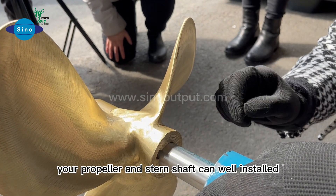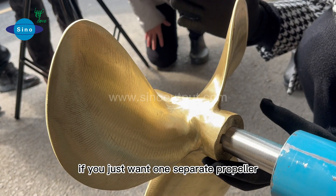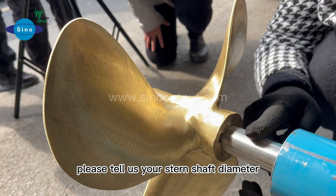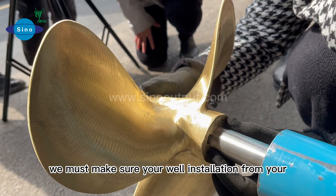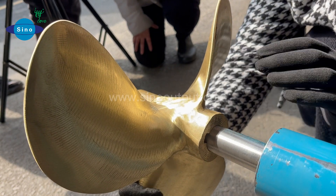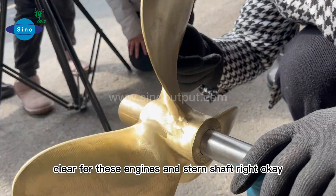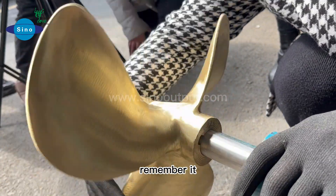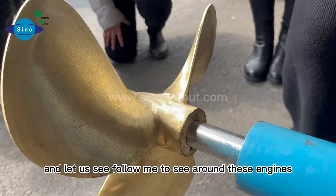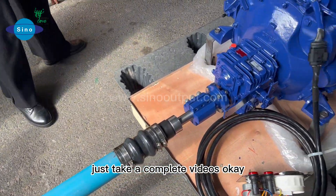Make sure your propeller and stern shaft are well installed. If you want to order a separate propeller, please tell us your stern shaft diameter so we can ensure proper installation. After this presentation, you should be clear on these engines and the stern shaft — remember, it's the right direction. Follow me to see around these engines.